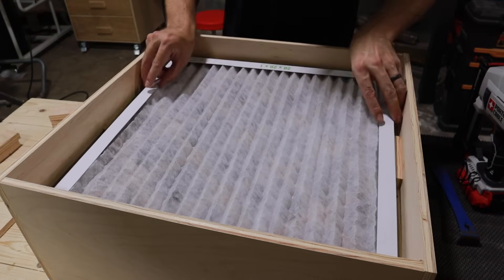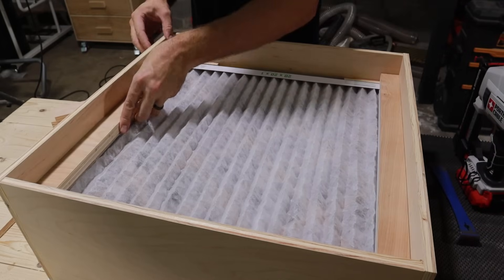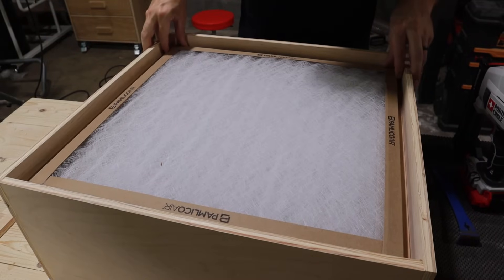I chose to go with a two-filter design: one which is a fine filter to grab the really small dust particles, and then what I'm calling a pre-filter to grab anything bigger before it gets to that fine filter.